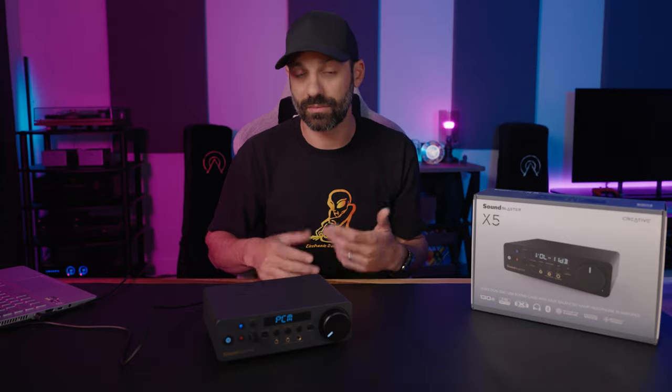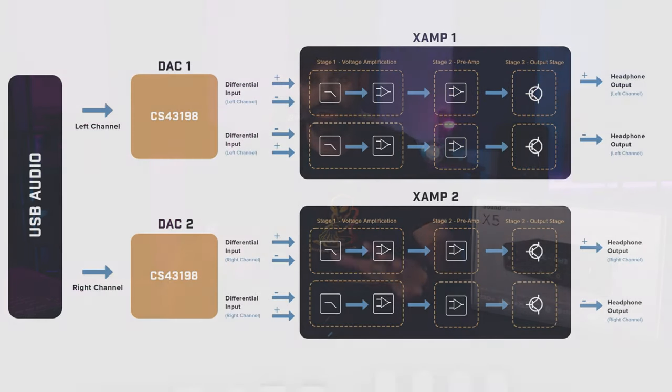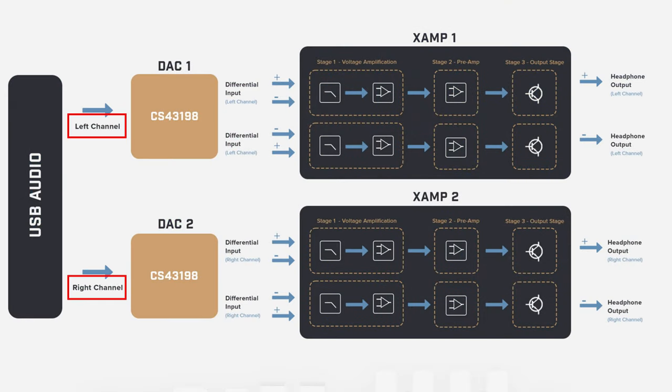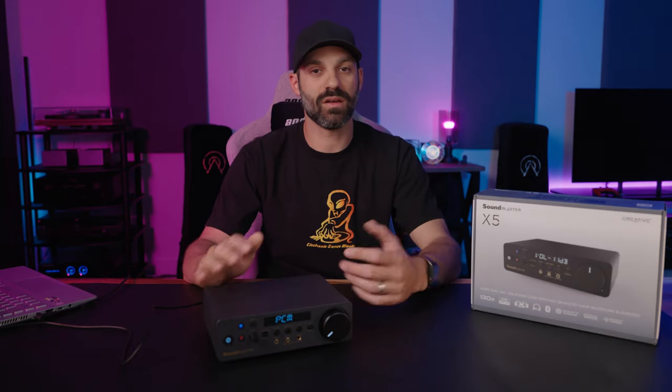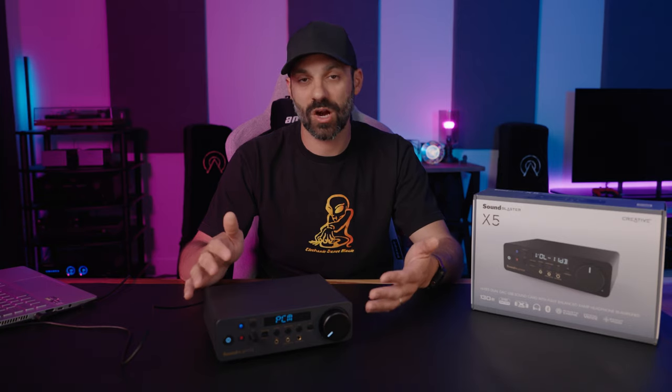The X5 has so many specs and feature sets. Starting with the DACs: this uses two Cirrus Logic DACs in a fully balanced configuration. It's the XAMP technology found in other Sound Blaster products, but done at a higher level. The Cirrus Logic DACs are the same ones used in the Topping D30 Pro and in Astell & Kern's more expensive DAPs. It has a good reputation for being a solid performer with very low distortion. It always comes down to full implementation — having that chip doesn't automatically make it an audiophile grade product, but it's certainly a good starting point.